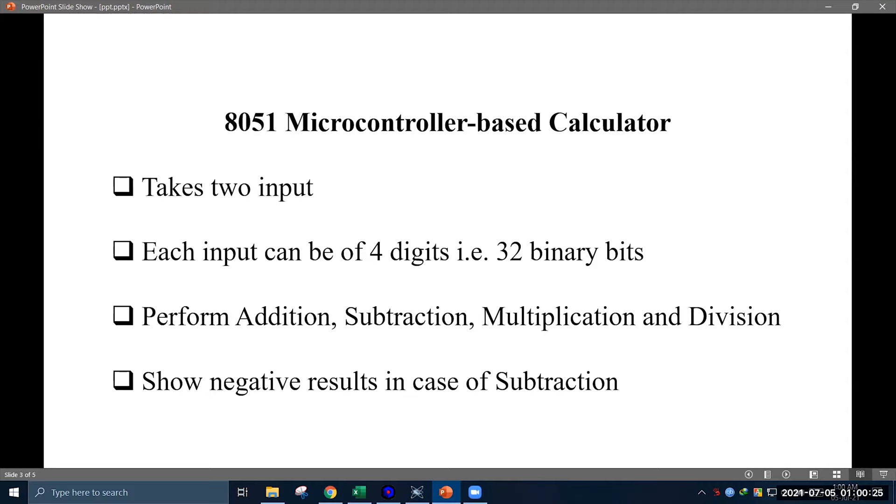One may think that the 8051 microcontroller has built-in functions to do these arithmetic operations, so what's so special about this project? Well, the 8051 microcontroller can perform arithmetic operations between two inputs using the built-in functions only when each of the inputs is between 0 to 255, that is each input can have a maximum of eight binary bits. We have developed our calculator so that the inputs can consist of one to four digits, meaning each input can have a maximum of 32 binary bits. Also our calculator is capable of showing negative results for subtraction.